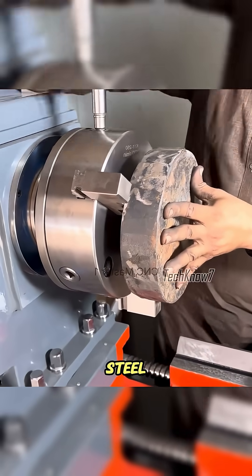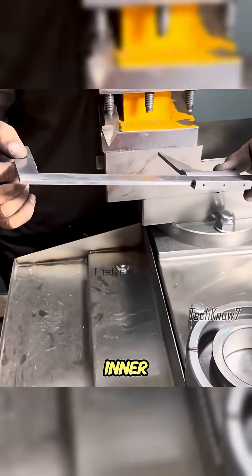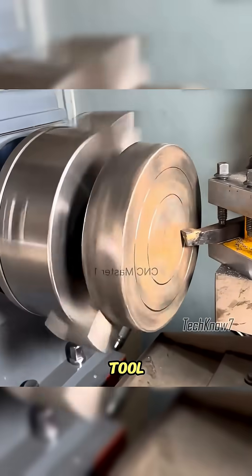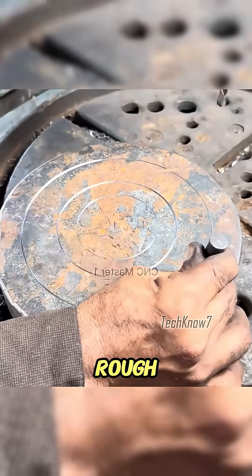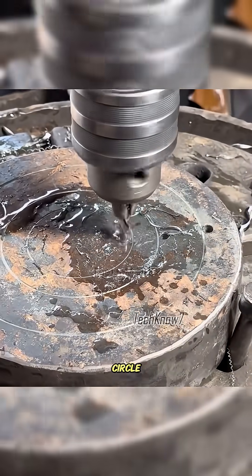First, Uncle Ahmed clamped the steel block onto the lathe. To avoid mistakes, he measured both the inner and outer ring dimensions carefully, then marked the block with his cutting tool. Since lathe cutting would waste too much material, he planned to rough cut the block with an acetylene torch. To make it easier, he pre-drilled holes around the circle.